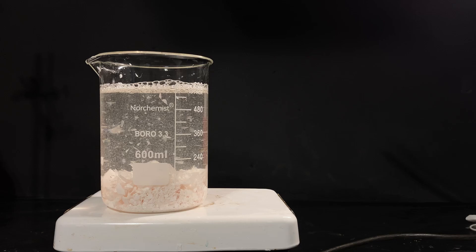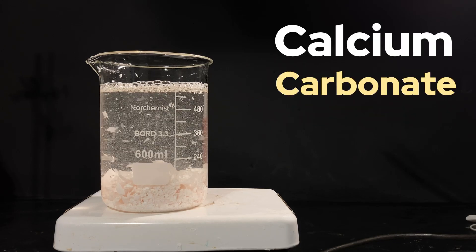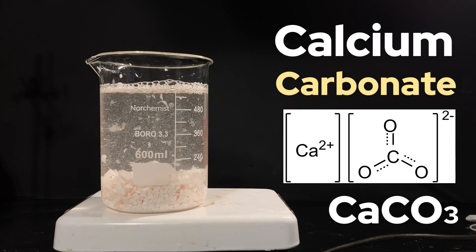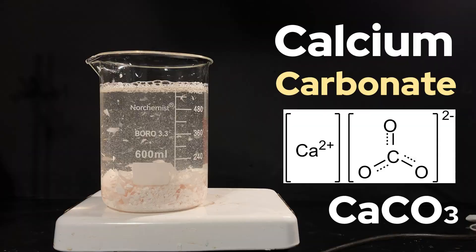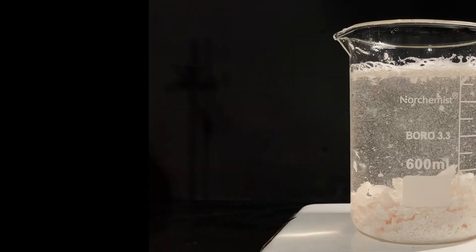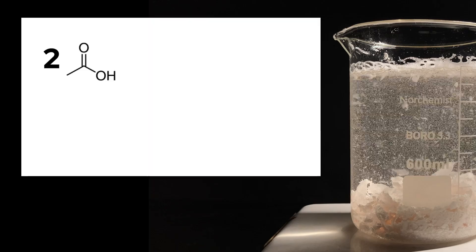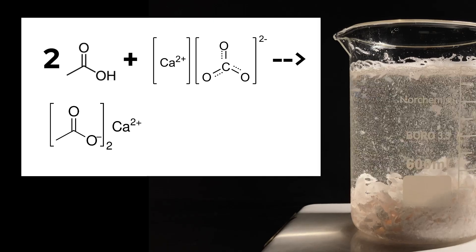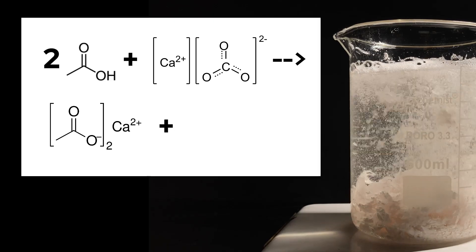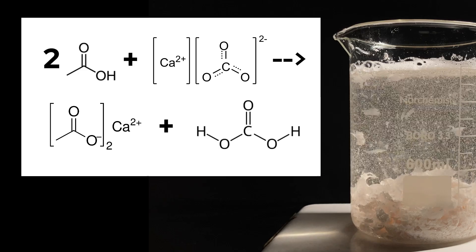Now what's happening here is a simple acid-base reaction. Eggshells are made of calcium carbonate — the same thing found in antacids like Tums and also chalk — and it acts as a base. The reaction mechanism actually consists of two parts. First, two acetic acid molecules react with one calcium carbonate unit forming calcium acetate, meanwhile protonating the carbonate 2-ion twice, which in turn creates the weak carbonic acid.